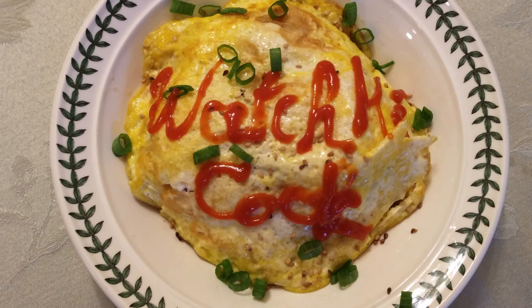If you guys made it to the end, here's my little funny — I didn't have my little squeezy bottle and tried to write with just a regular ketchup bottle and it didn't work out well. Thanks for watching, guys!